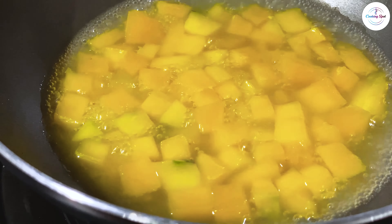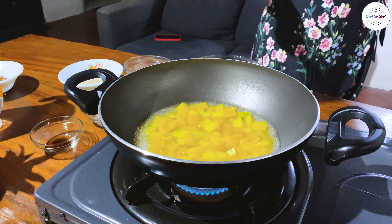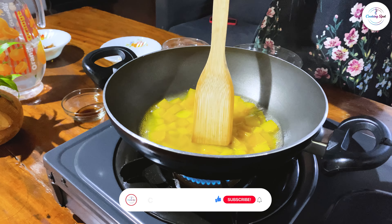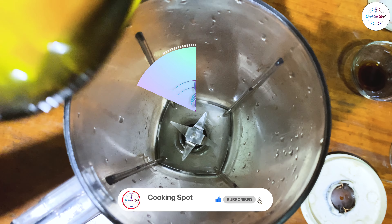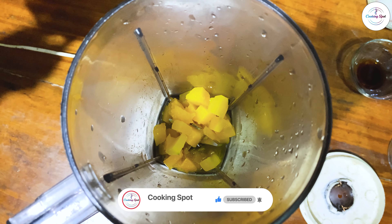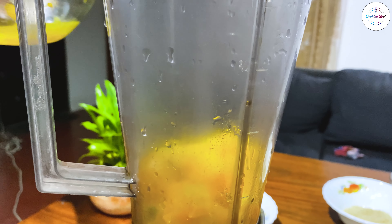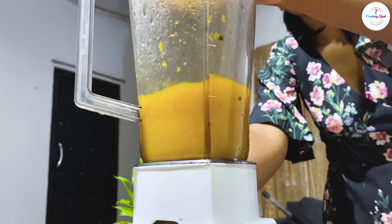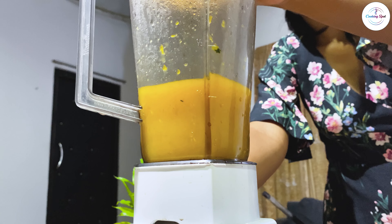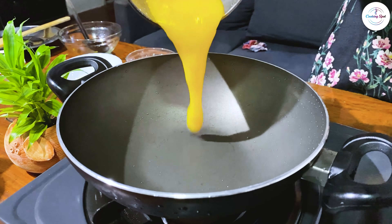I am going to add a gram of salt and salt. I am going to add some salt and salt. We will blend them with a pan.